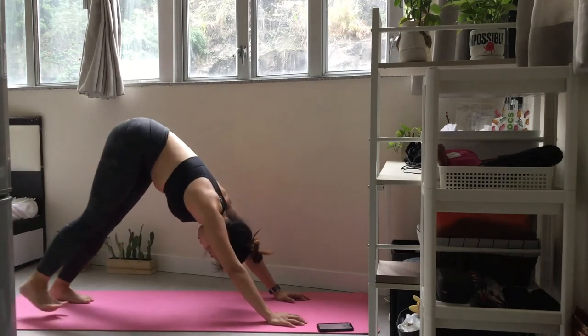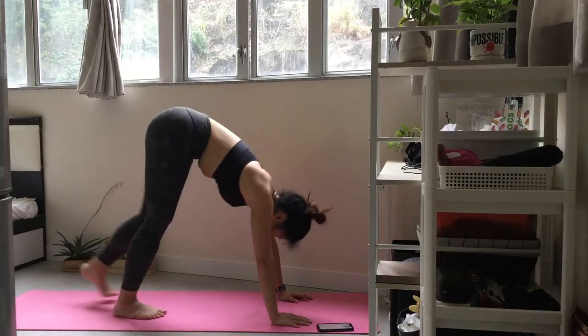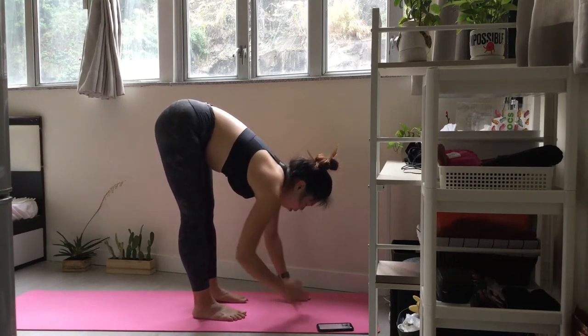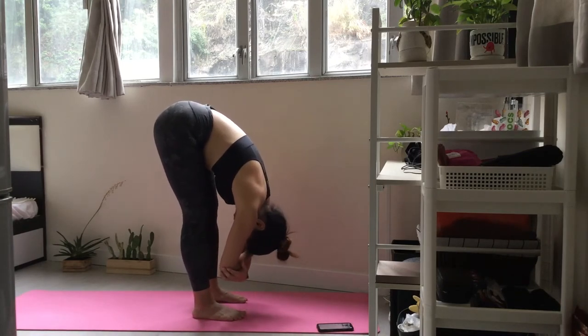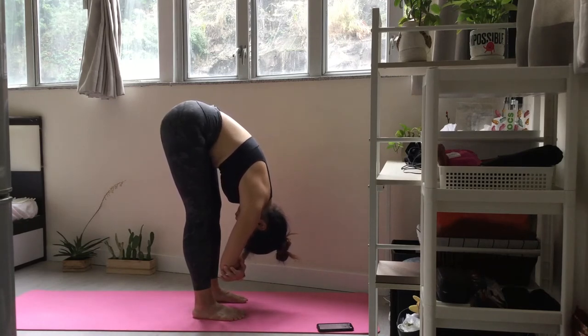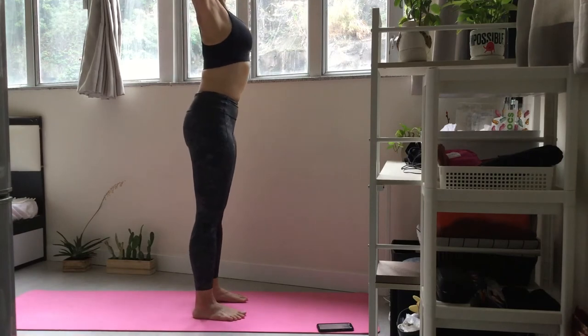Walk your feet to the top of the mat. Breathe deeply. Inhale. Take your hands to heart center.